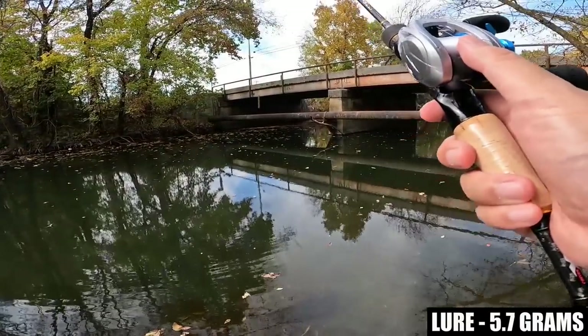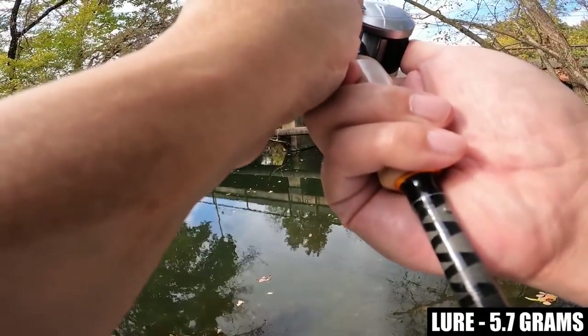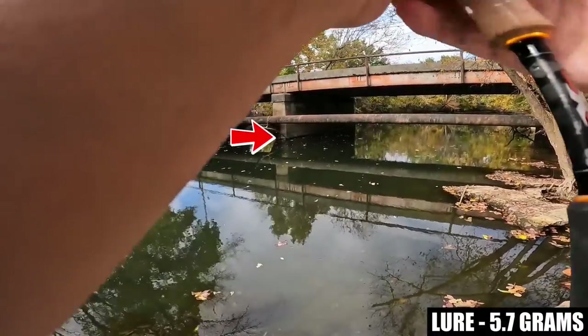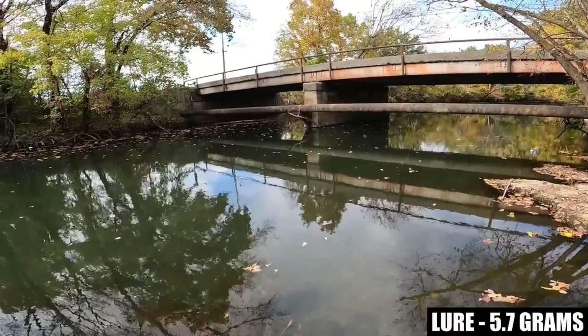The brakes are definitely strong enough for upper-end weightless plastics. Let's do some pitching — I'm going to crank the brakes up to 8 and try to pitch it right to the corner of that bridge pylon, which is probably about 15 yards or 45 feet.